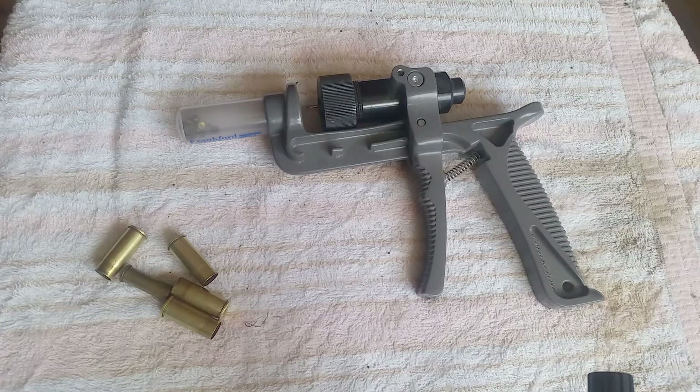One of the problems is if you go to a smaller case like the 38 Special, this thing is bulky and heavy and you have to tighten the collet down. This plastic has a memory, so when you go back to a larger caliber it wants to stay at the smaller setting. So basically I'm not really happy with this setup.